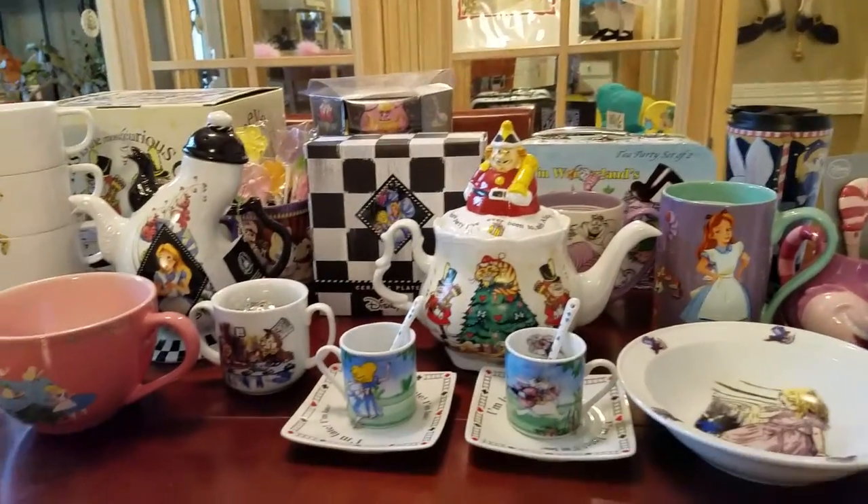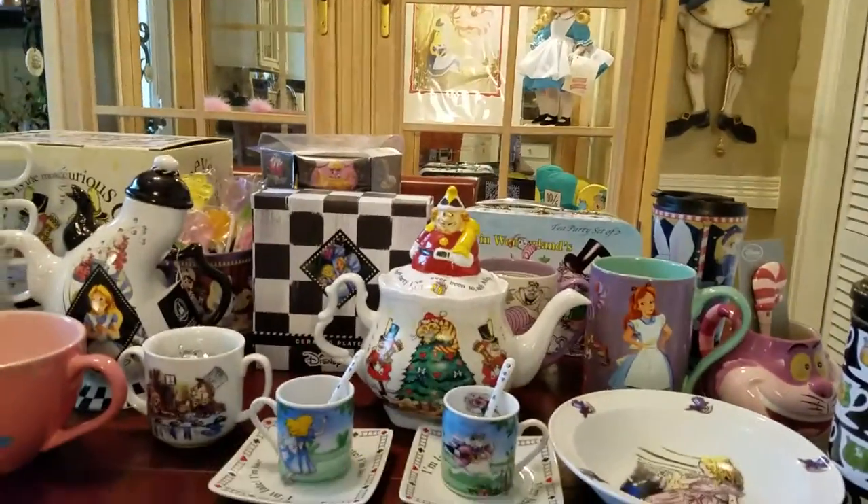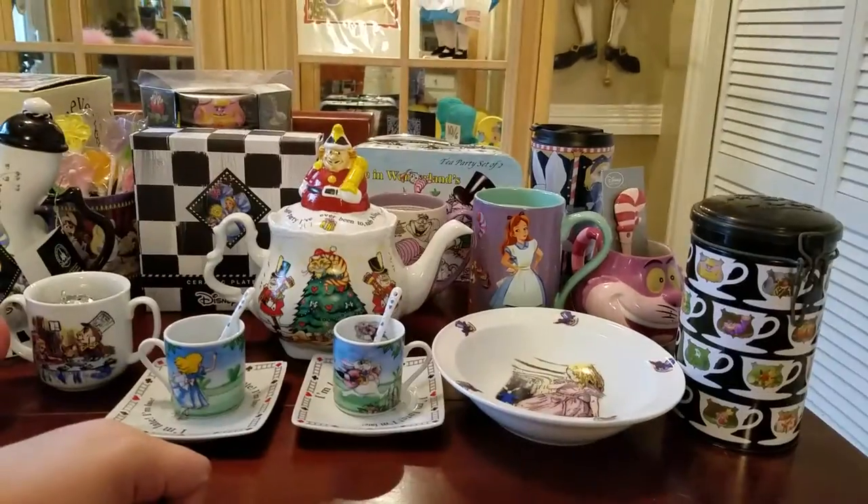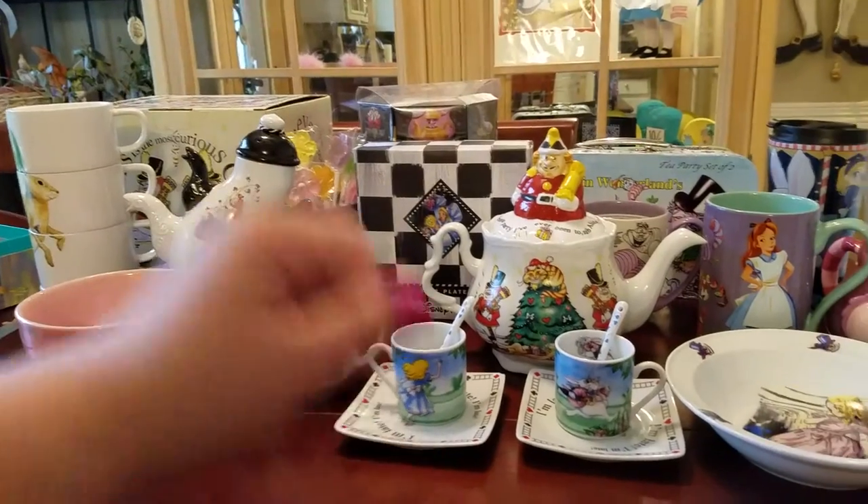Hi YouTube, it's StarwayBunnies and I'm going to show all of my teapots and teacups and other tea stuff. So let's go ahead and do this.